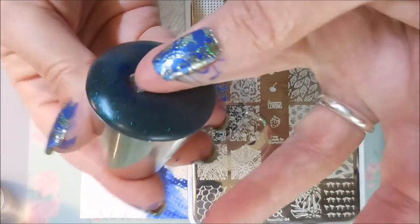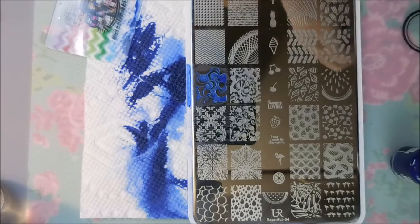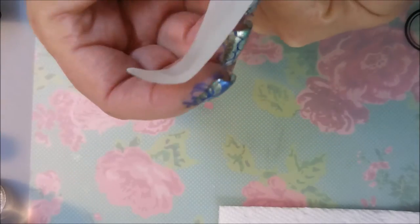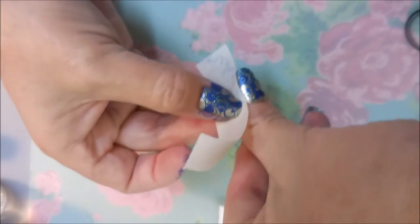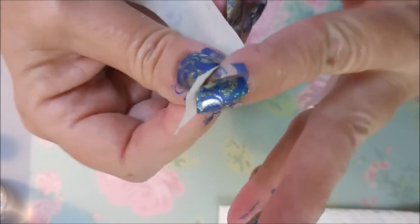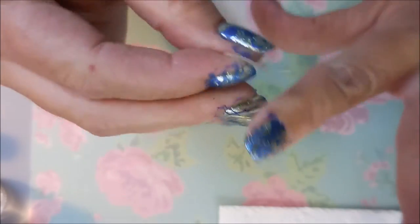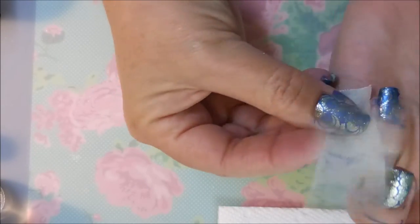I want to wish anyone that has a birthday in March a happy birthday — happy birthday to all of our March babies out there. I'm doing a little bit of cleanup with tape. I did notice with this particular polish that if you got to it fairly quickly it came up pretty well, but I left one hand — I had to go outside and do something real quick — and by the time I got back in, I couldn't get any more off with the tape. So I had to use acetone on that one.